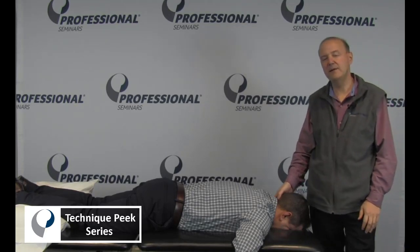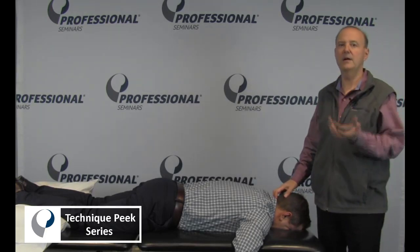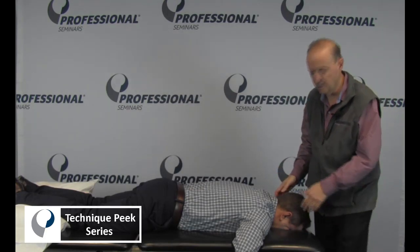Hi, it's Rob Shapiro from Technique Pink. Today we're going to do C1 anterior translation. The key is when you want to get somebody's neck into a posterior glide, you can either push the occiput backwards or put C1 forward. We're going to choose on this one to do C1 forward.